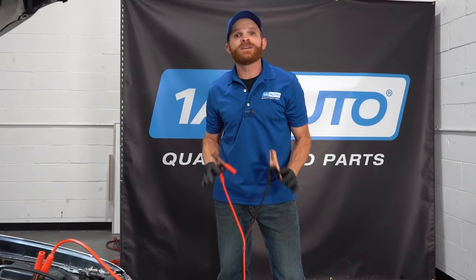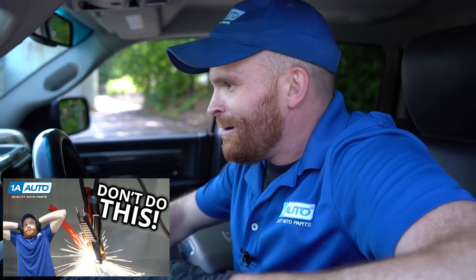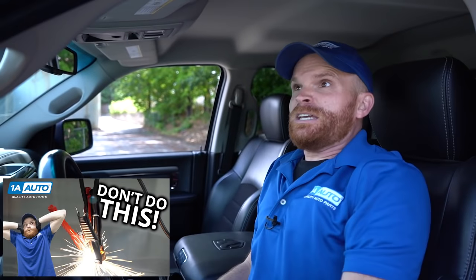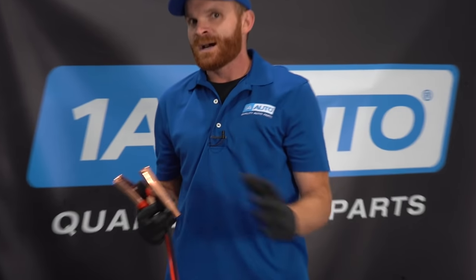I'm sure you saw the video we put out about how to safely jumpstart your vehicle. There are some people out there trying to figure out what might potentially happen if you were to connect the cables backwards. I wanted to talk about it. If you feel like this is a video that might be helpful to somebody, go ahead and share it with them. Aside from that, let's go ahead and get started.